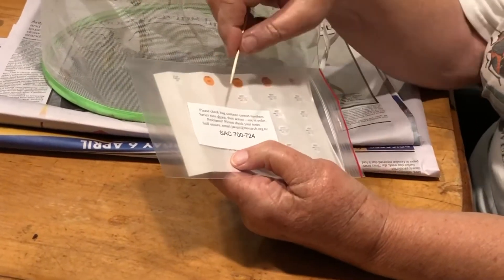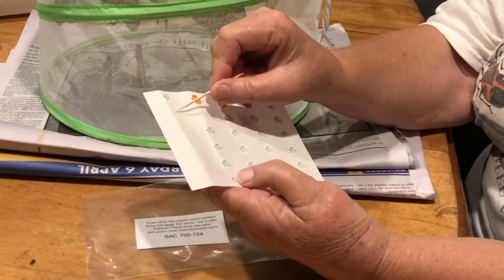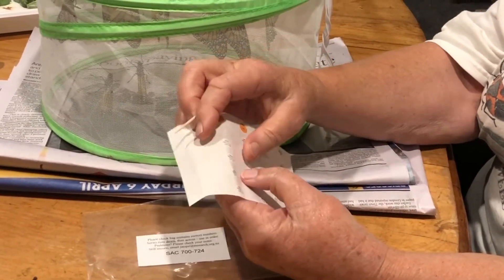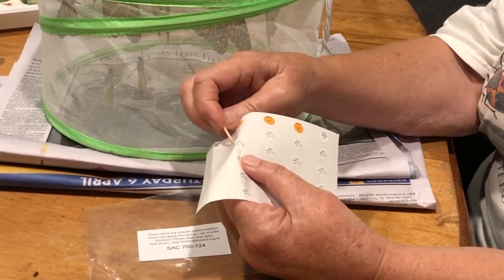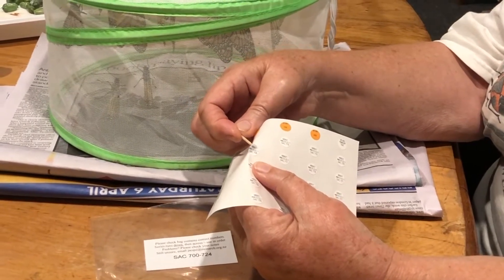The tags come in a bag, clearly numbered, and you must use them in sequence. The next tag we'll be using is this one here. We gently push back the backing sheet and then put the tag onto the top.